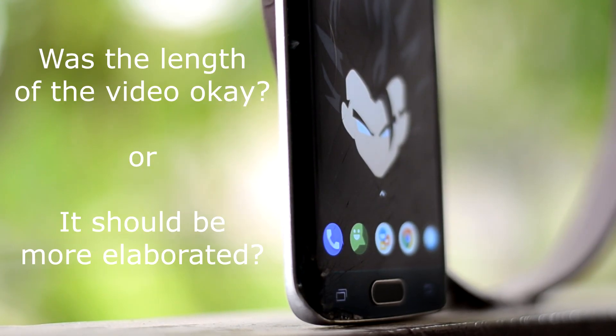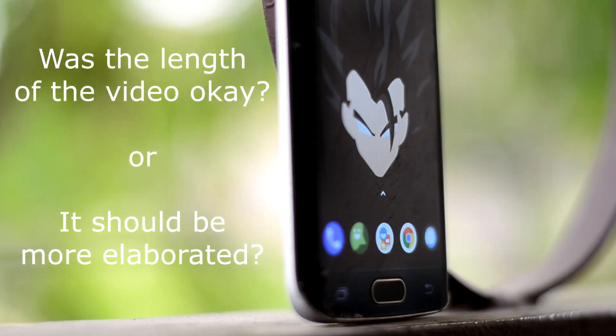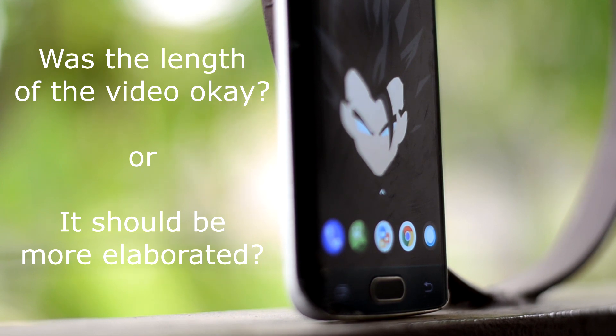I have a question for you: do you think the length of this video was okay, or should it be more elaborated?